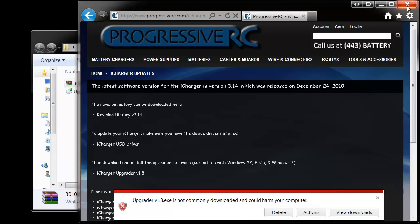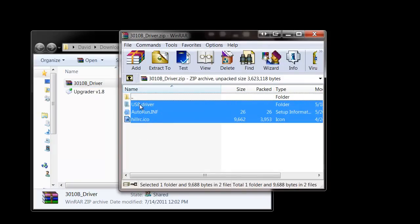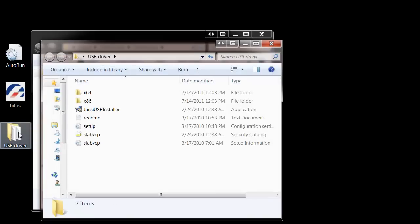Once you've done this, you can close our website. The driver files are contained in a zip folder, which we need to extract. Open that up and take the files inside out, removing them from the zip file they're contained in. Once you've done that, you need to run the USB driver program, which is contained in the USB driver folder and is called GenC USB Installer.